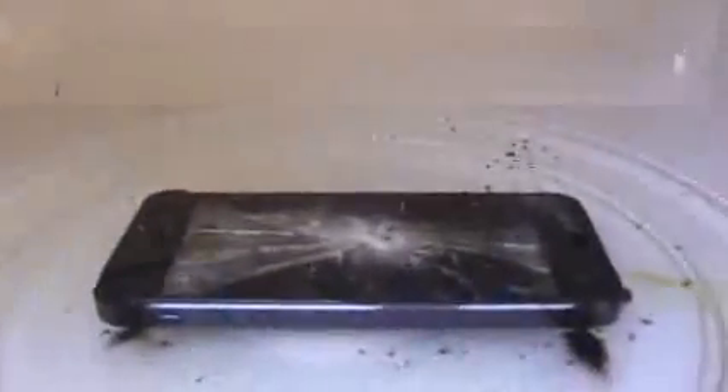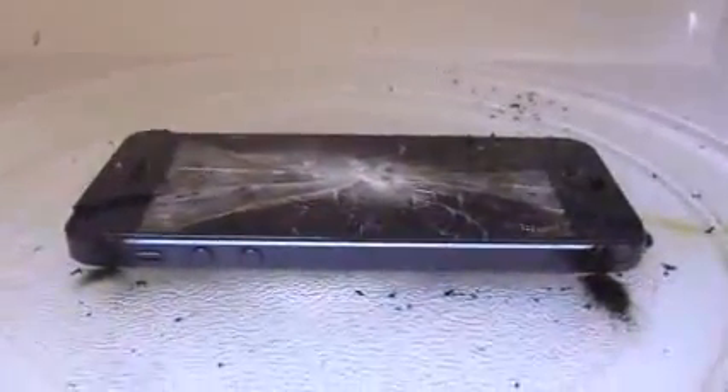Should I shut it off? Alright, it's starting to smoke up. Whoa! That's crazy. Wow. I don't know if I should keep doing this. Let's go ahead and see if it's actually working.